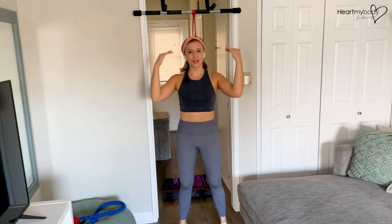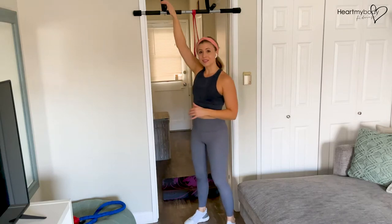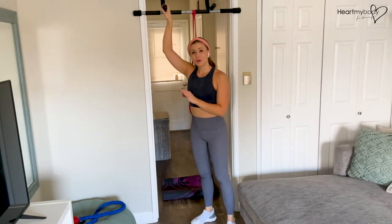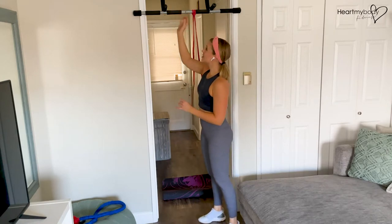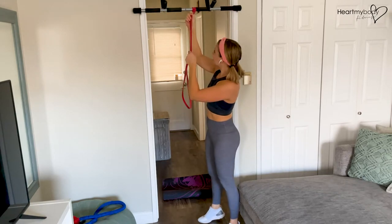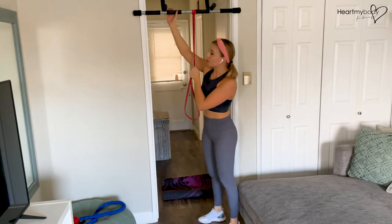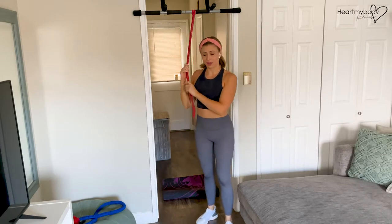For this exercise, you will need an attachment point up above you. It could be the top of a door, or it could be a bar like this pull-up bar. If you are using a pull-up bar, please make note that this bar needs to be pulled on vertically. If you pull too much horizontally, it will come away from the wall. So be careful with your body position and the angle at which you pull with the pull-up bar.